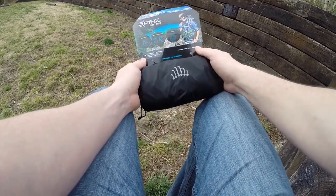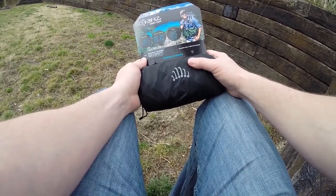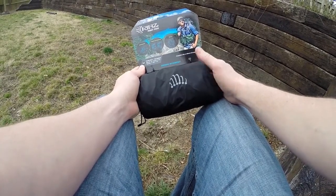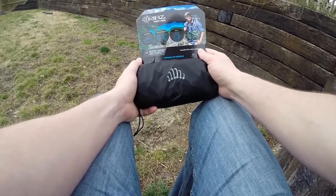Today I'm reviewing the RIBS Front Pack. This is a storage device that is to be used in conjunction with a backpack, or it could be used as a standalone as well, which I'll demonstrate in a few minutes.